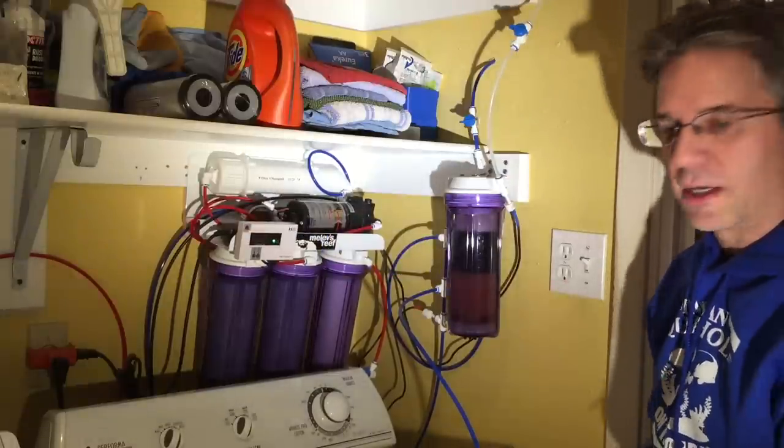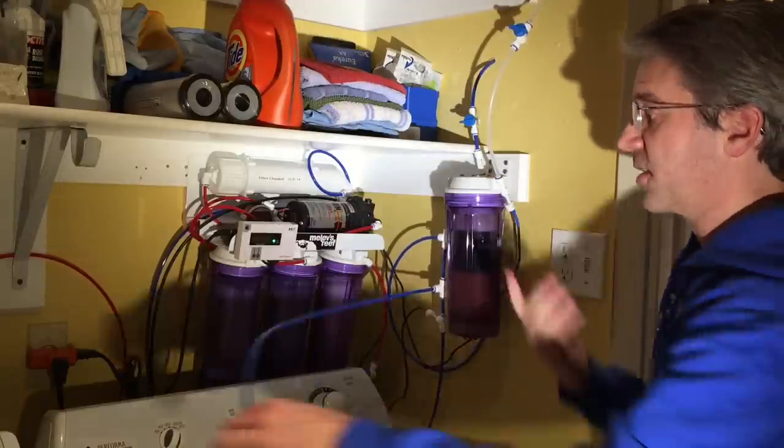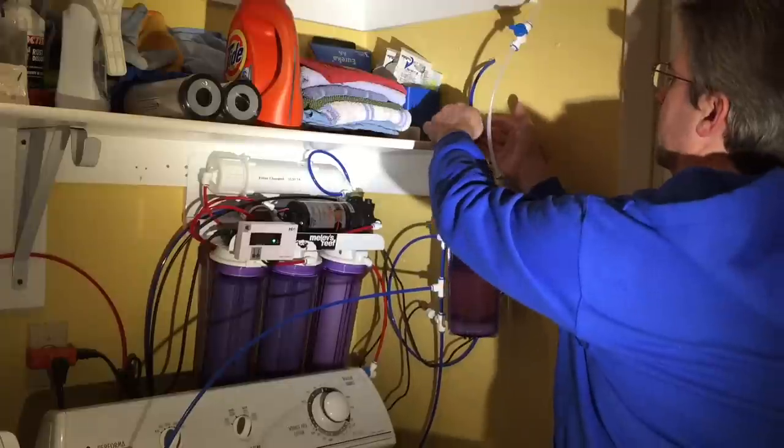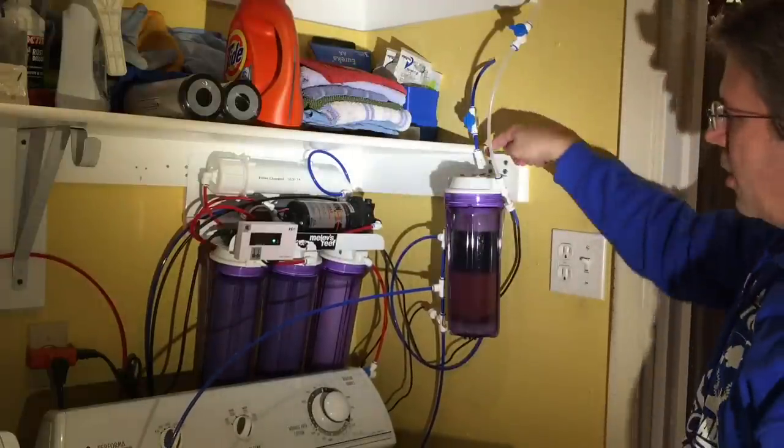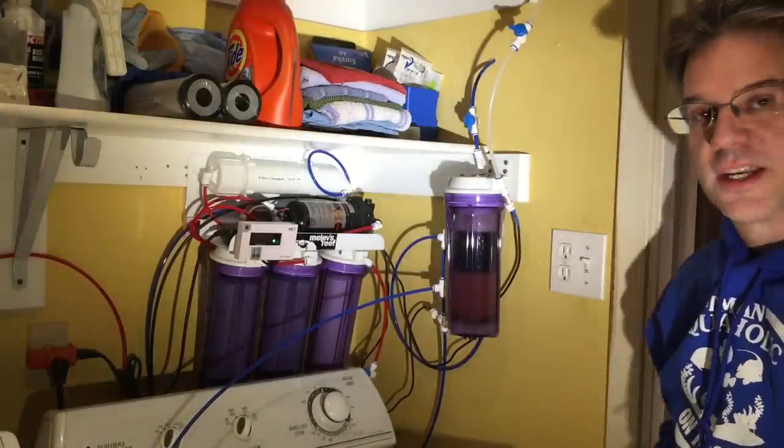TDS is under 20 — I'm happy with that. So I can go ahead and close this waste valve. Now it's down to 18. I can open this line and now water is flowing through the wall, under the sink, and into the bladder tank.